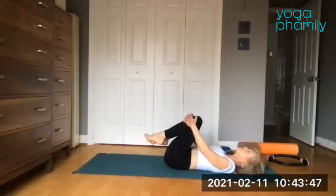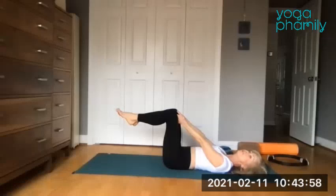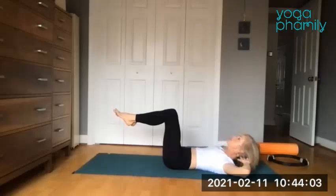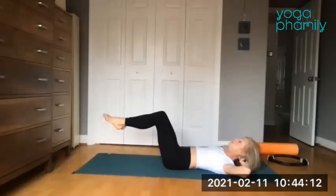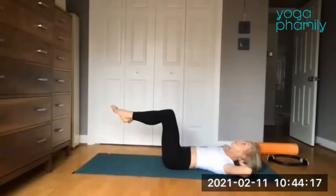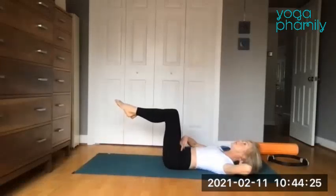Same starting position, different exercise. Legs go to tabletop, knees touching and squeezing. If a blanket between your knees is good here, find that. Inhale with head, neck and shoulders — fingers are soft, look straight up. As we exhale, lower the toes to the ground or hover, then squeeze them up to tabletop. Inhale down, squeeze them up to tabletop. What we don't want is the back rounding — so do what you can. Lower the toes and squeeze up using your low tummy.